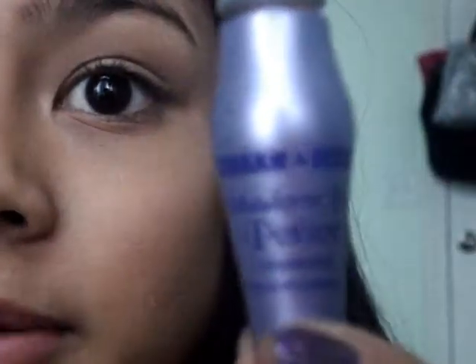I'm just going to prime my eyelids with Urban Decay's Primer Potion. You could use Too Faced Shadow Insurance, but I just kind of like the shadow primer. Go ahead and use any primer that you prefer.